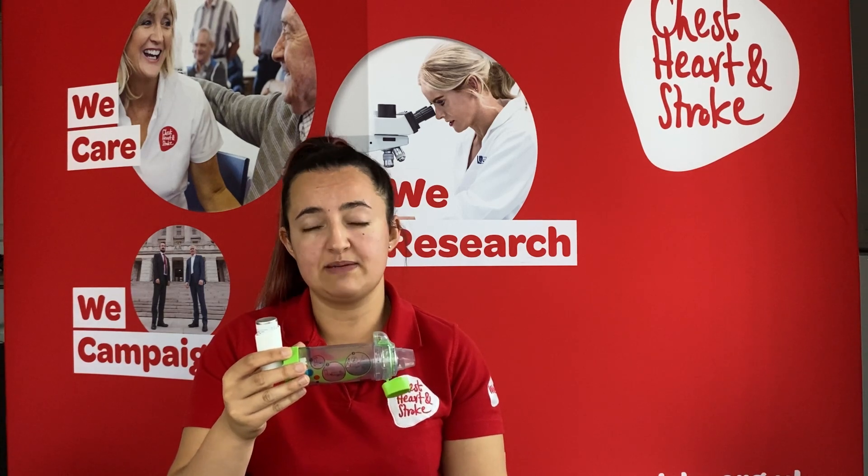Today I'm going to show you tidal breathing. This is a technique used when someone is having an asthma attack, as they won't be able to take a deep breath in.